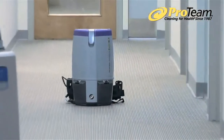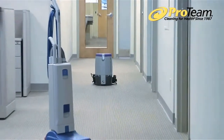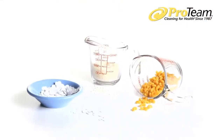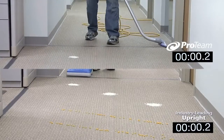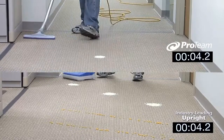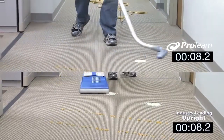With productivity in mind, we set up a challenge between our backpack vacuum and an industry-leading upright vacuum to see just how much time can be saved. For our test track, we measured out three different materials to mimic the size and texture of common floor debris. We marked off a 100-square-foot area covered in commercial-grade carpet and clocked the amount of time required to clean the entire area with both vacuums.